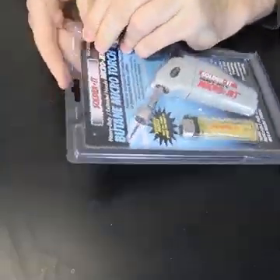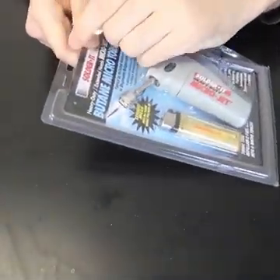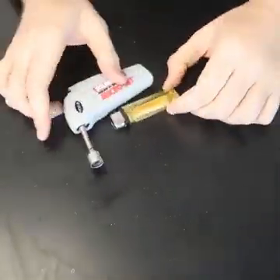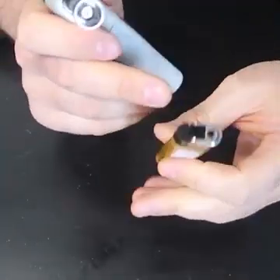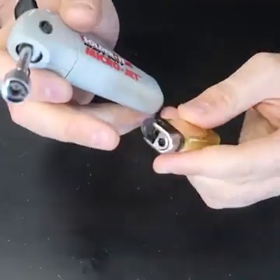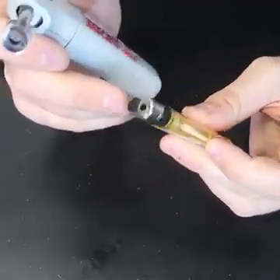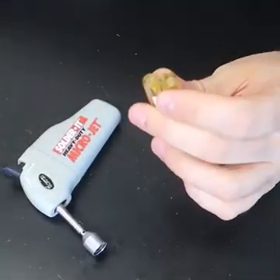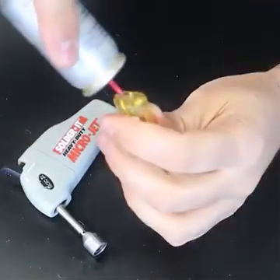Got right here another butane microtorch. Let's open it up and see what it's all about. You can use any kind of lighter — take off the drum, a spring, and a flint from here, put the metal piece back on and you can use it for here. But also this is a refillable, so let's do that.